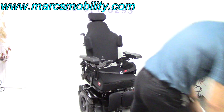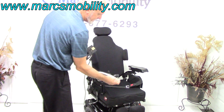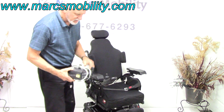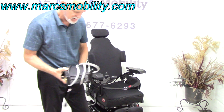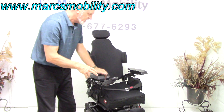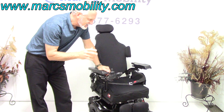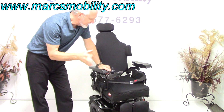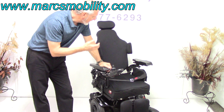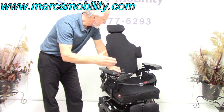When you charge this chair, you take your charger and plug it into the bottom of your joystick. As soon as the light turns green, you're fully charged. The charger will stop charging as soon as the batteries are full — you don't have to worry about overcharging. There are two batteries in here; they're group 22, 55-amp batteries. This chair will get about 13 to 15 miles on a charge, though it depends on whether you're in grass, dirt, or pavement.